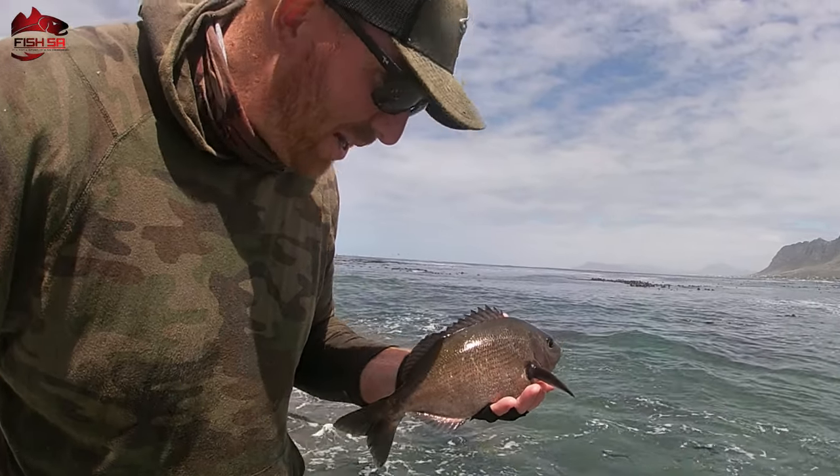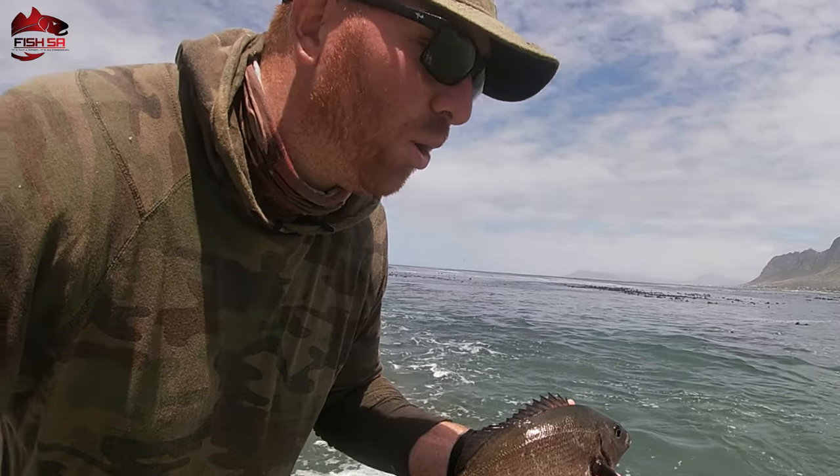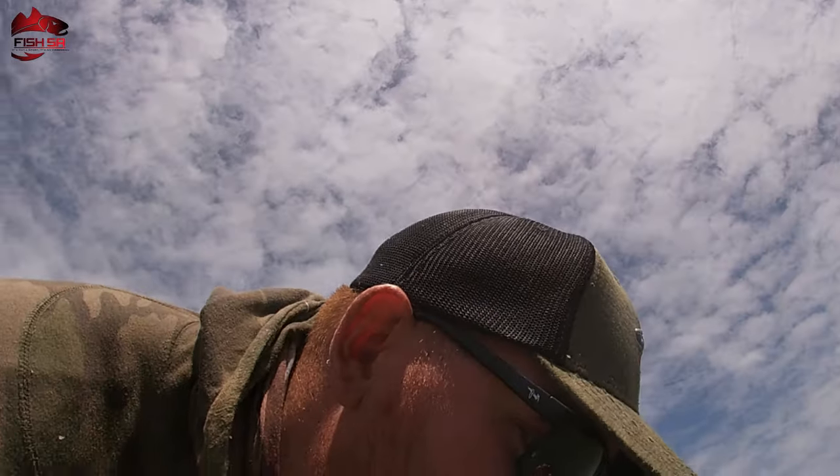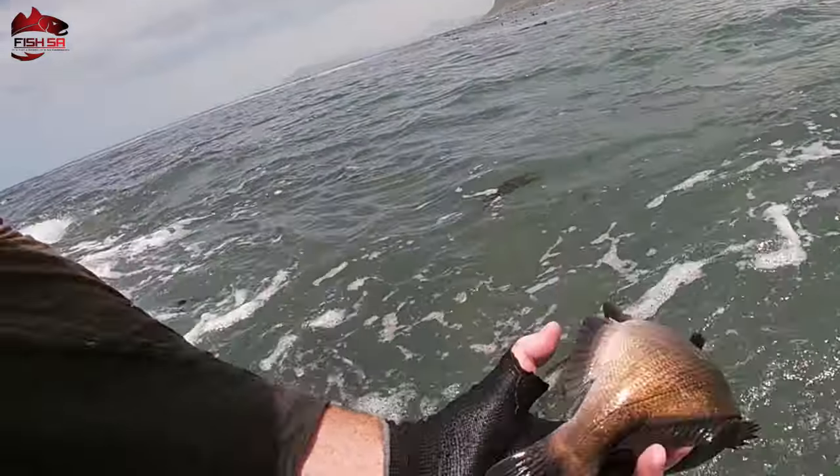Alright guys, another hottie. They're on the bite now, but there's no need to be greedy and take all the fish that we catch. They're all quite sustainable. But yeah, let's release this one.